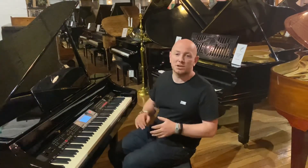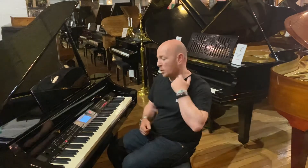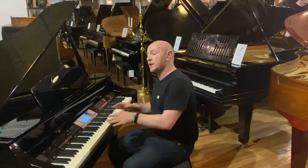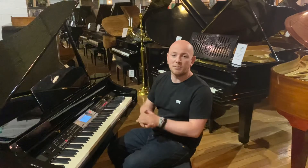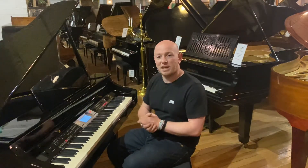That may change in the future, so if you're watching this video sometime later, do give us a call to check we are open as normal. We look forward to seeing anyone who wants to come down and try this piano out. You're welcome to try as many pianos as you'd like — we've got pianos from a couple of hundred pounds all the way up to a hundred thousand pounds and sometimes beyond. There's a piano here for every piano player, and we can explain the differences between used pianos, new pianos, refurbished pianos, rebuilt pianos, and everything in between.